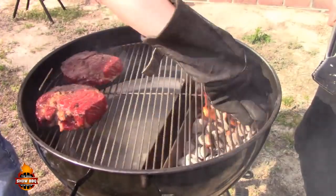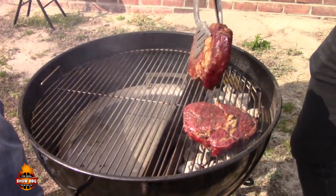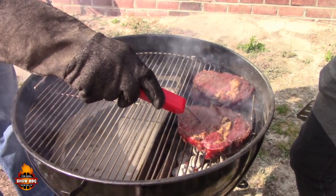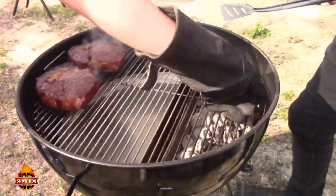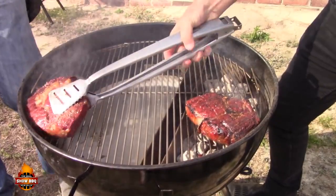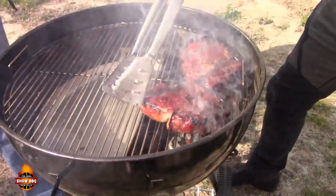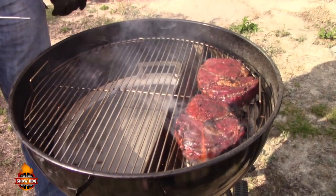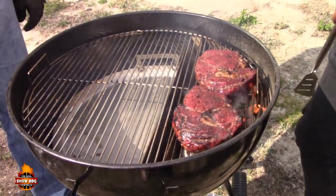Alright, two minutes — we're going to rotate. It's not a bad idea to go ahead and check your temperature, and we're still in rare territory so we can keep searing. Alright, another rotate and another flip. Oh man, look at that crust. Now that is the Maillard reaction. That is beautiful. You want to get it over the sear zone — as long as it's not over the reservoir you should be fine. Let this go another minute and at that point they should be close to medium rare.